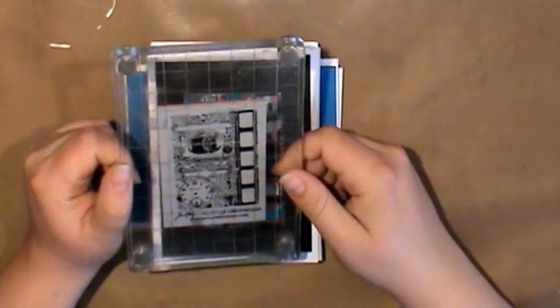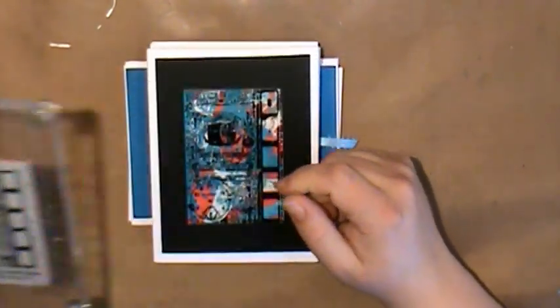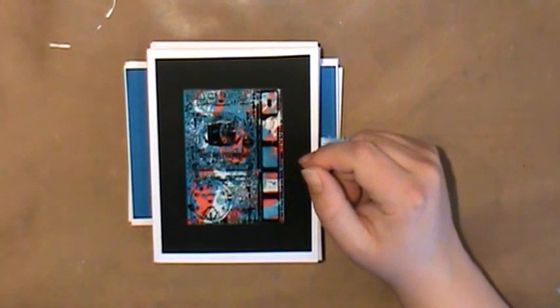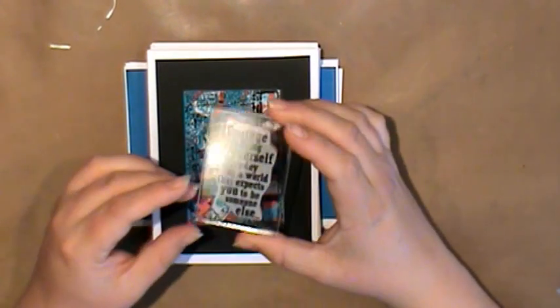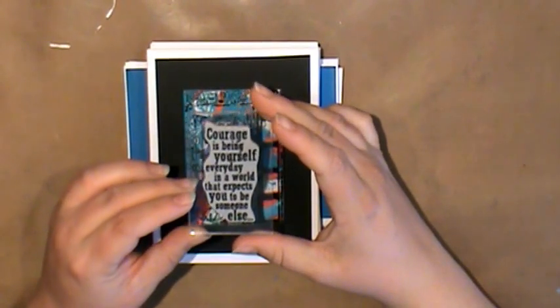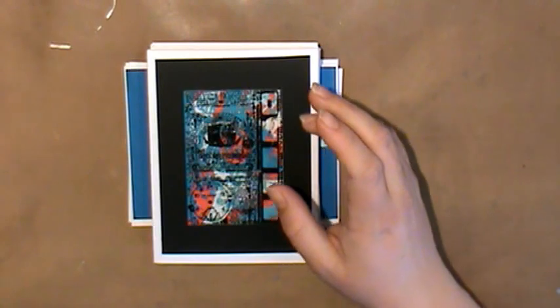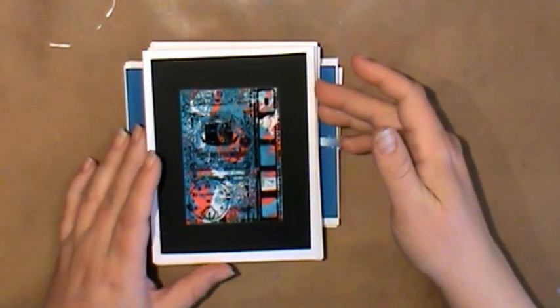I used this stamp — it's Stamper's Anonymous, the Photograph one. And then I also used a Stamper's Anonymous saying: 'Courage is being yourself every day in a world that expects you to be someone else.' I just thought that was a really nice uplifting message that would work with a lot of things.